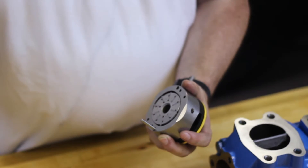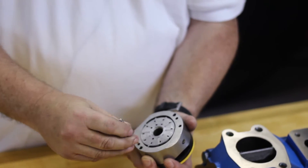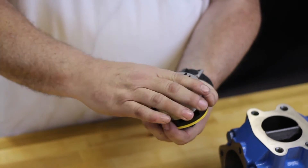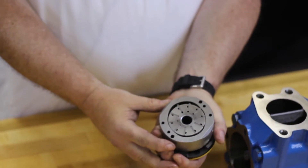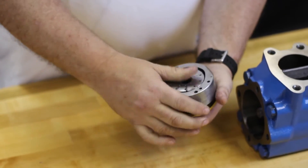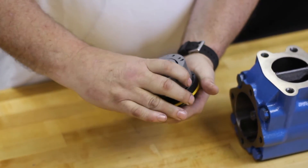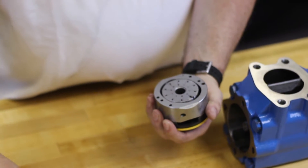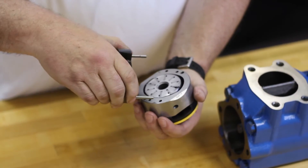I'm going to set that down — it's taking the pins with it. We're now going to slide off the cam ring, rotor, and vanes as one assembly. We're going to turn it over and rotate it in half a rotation, then reinstall the rear cover for support.